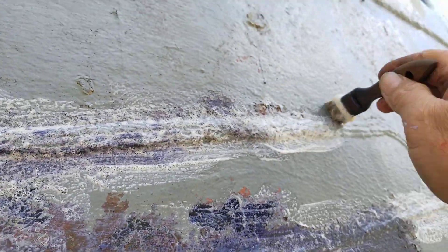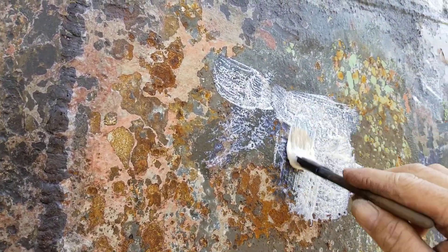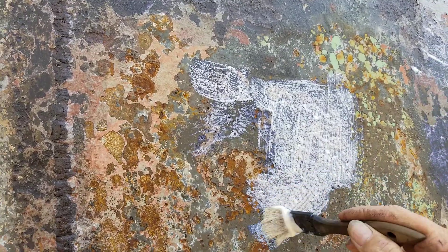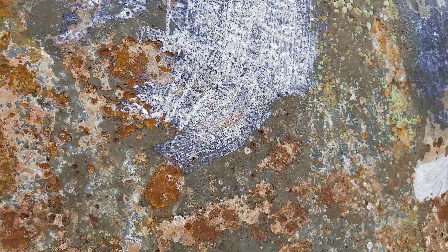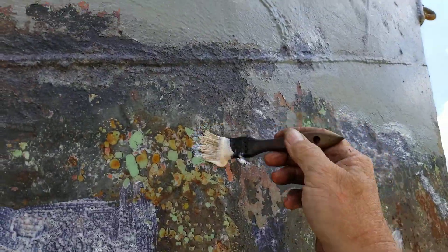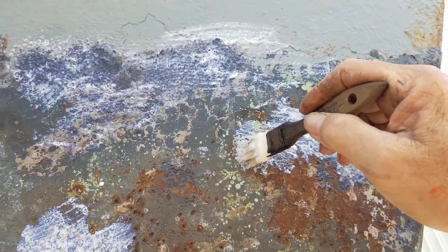All right, a little bit more up here. Yeah, not exactly a time lapse here, but kind of, sort of. And this stuff really is handy for this. I've used this or a variant of it probably for 20 years, and it just really does a great thing. It turns that nasty rust all black and hard and stomps it in its tracks.